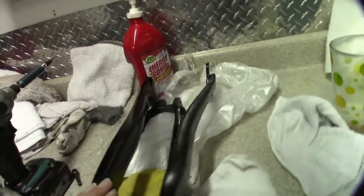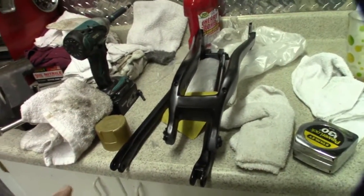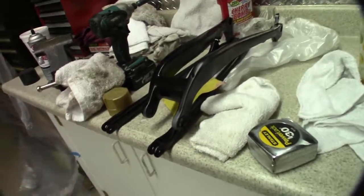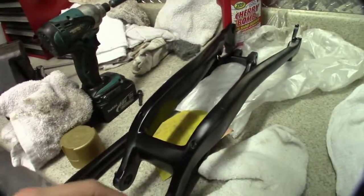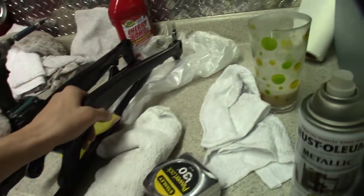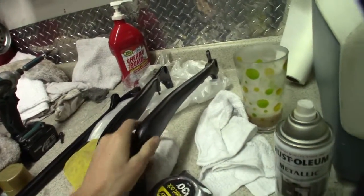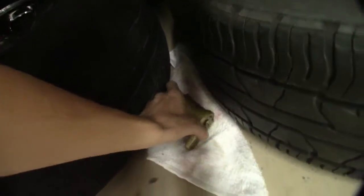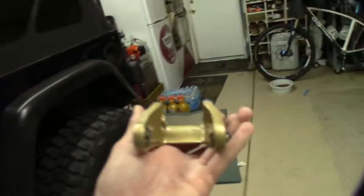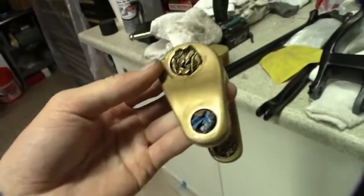They didn't turn out how I wanted them to — they didn't flash. In California we get paint that doesn't flash as quick, so it's really hard to get a nice paint job out of a rattle can, especially if you're not very good at it. I also have the linkage, which I have to tear off. It's all fuzzy and didn't flash right, so I have to restart and sand it all down again.